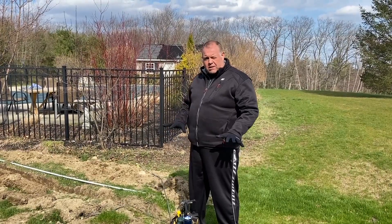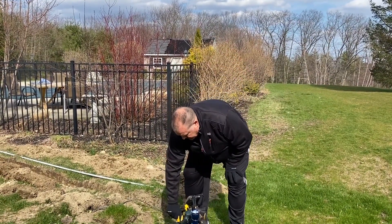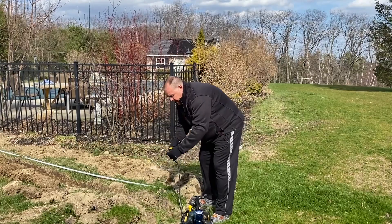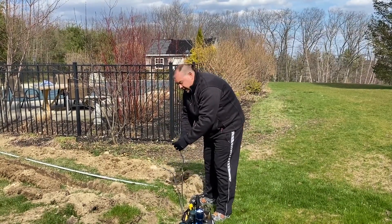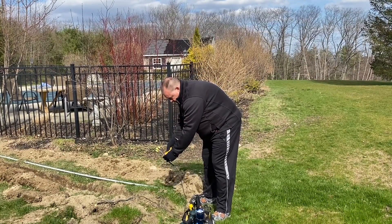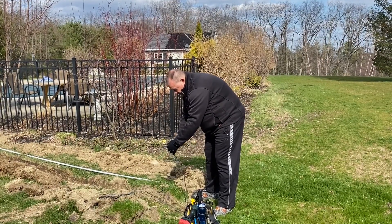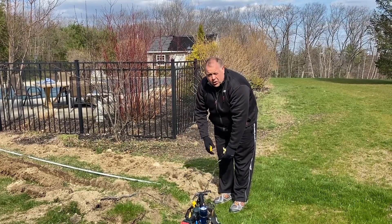I have two lines sitting here and I need to test which one is live and which one is dead. I'm going to pull out my voltage sensor from my tool bag. I'm not getting a signal on this one, but I am getting a signal here, so I know this is my live line.